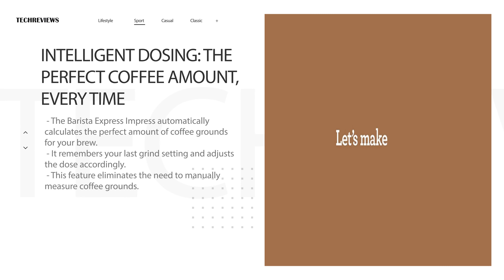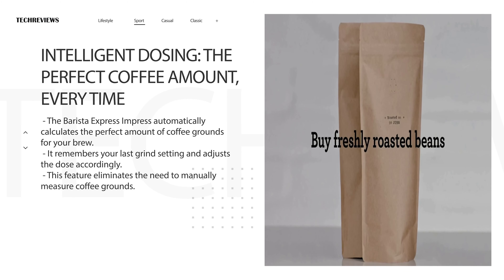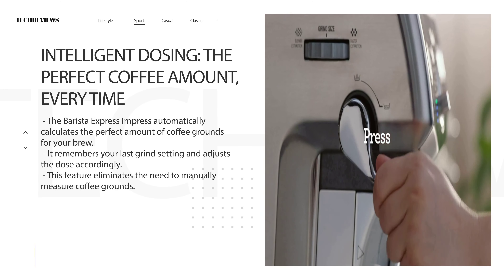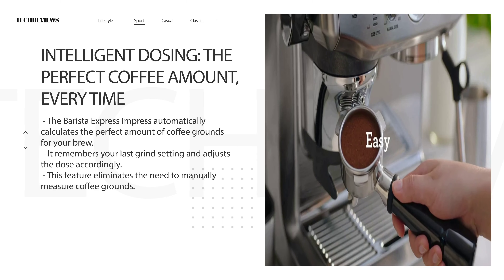Say goodbye to measuring coffee grounds. The Barista Express Impress has an intelligent dosing system that automatically calculates the perfect amount of coffee for your chosen brew. It even remembers your last grind setting and adjusts the dose accordingly. Talk about convenience!